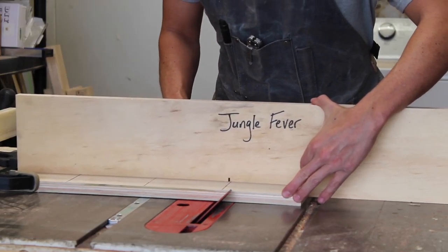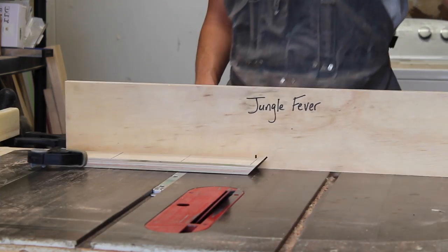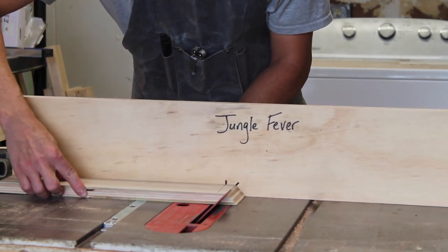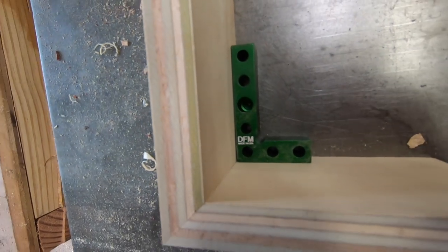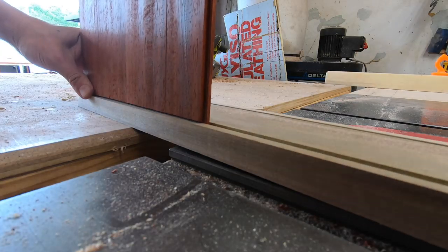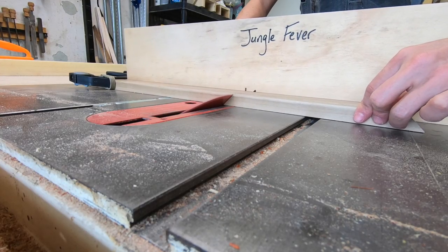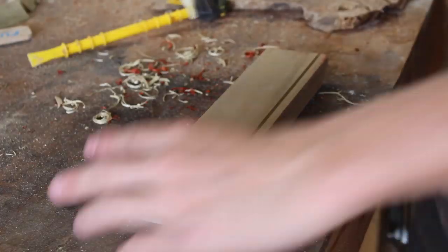I made one cut then flipped the piece, lining the end of the cut with a 45-degree saw mark on the backstop. This is a relatively foolproof and accurate way to do miters, and as you can see I ended up square. On my actual workpiece I used the inside of the rabbet and a framing square to mark the inside corner of the miter, then repeated the previously shown process to get my mitered corners.